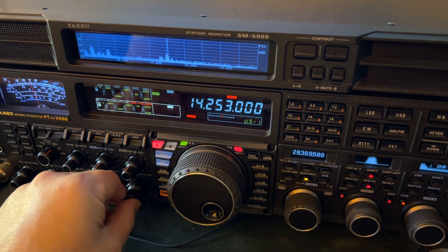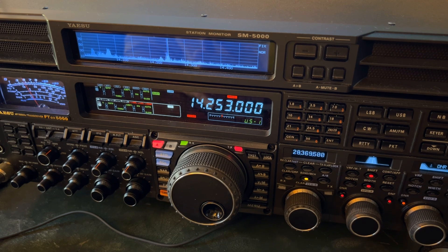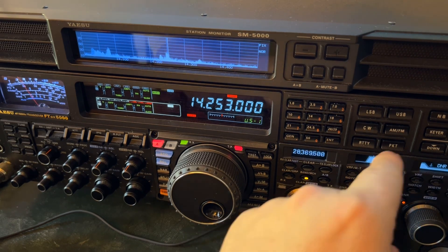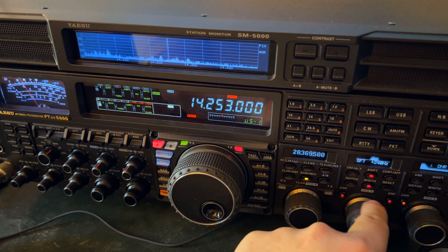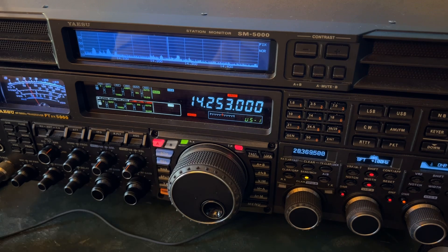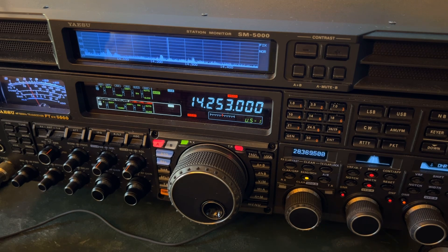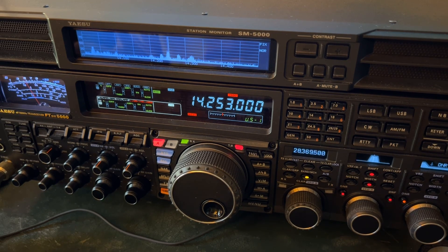And I'm trying to listen at 14253. So what do you do? You can't solve it completely. What you can do — you've heard me say you'd want to shift positive to get rid of that low honking sound. With upper sideband, if it's a high pitch sound, it's coming from above the frequency you're listening to. If it's a lower honking sound, then it's coming from below the frequency you're listening to.